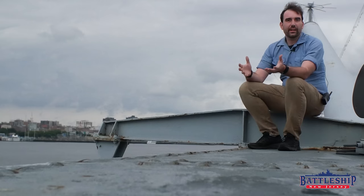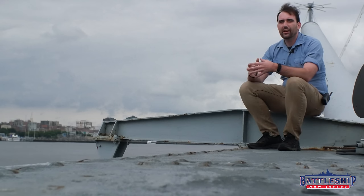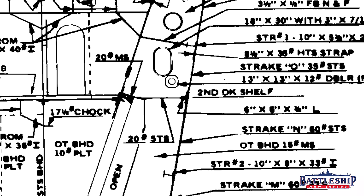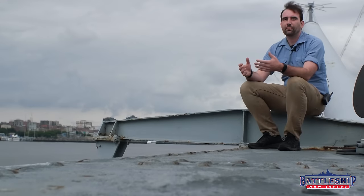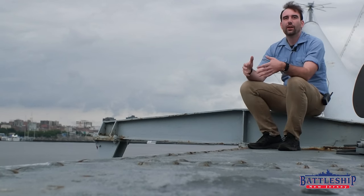So you're looking at your blueprints for the Iowa class battleships and you see in some places there is a number and then a pound sign. In many cases with thinner plates, like the shell plating around the side of the ship, you will see something like the number 40 and then the pound sign, meaning that it is 40 pound plate.